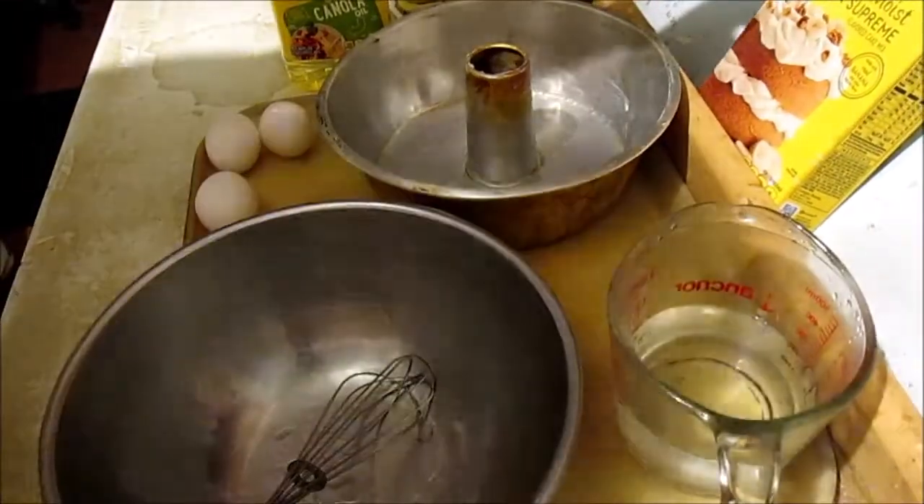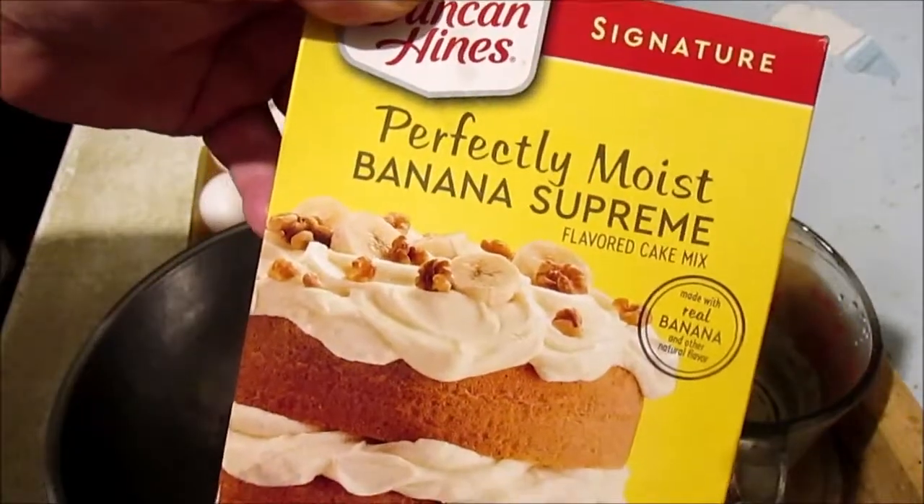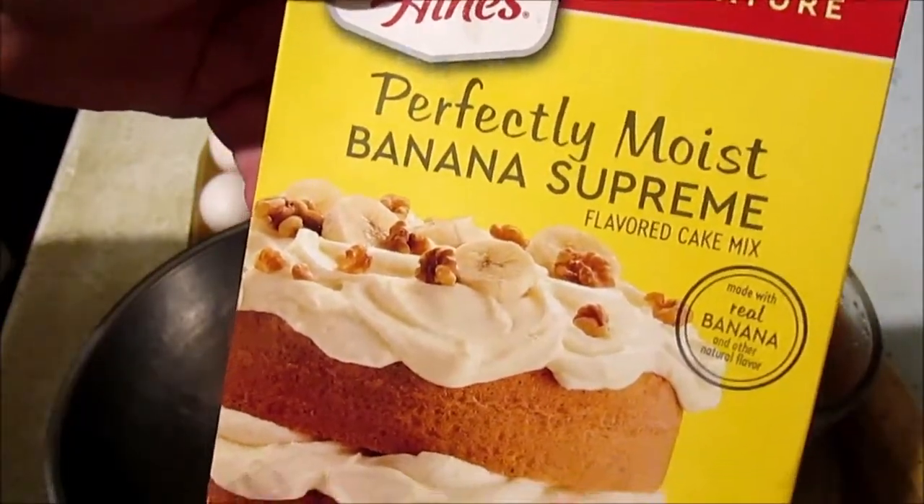Hey hey hey! Old Paw Paw here. We're going to make us some Banana Supreme Supremo.